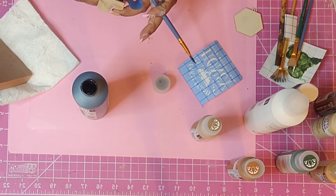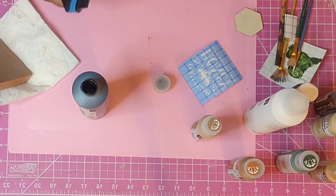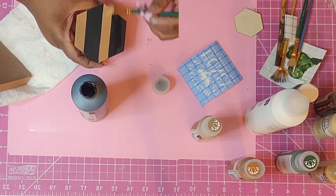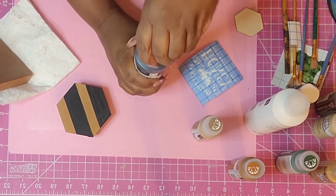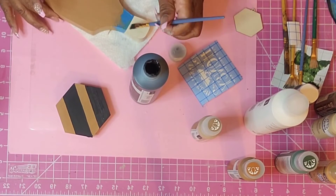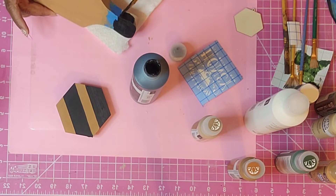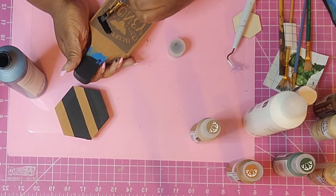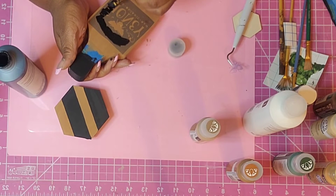I really need to go back and get more of this black paint — I think I only had one bottle left. Once I get the hexagon covered, I'll set it aside and go back to work on the cutting board. Look how crisp those lines are — this paint is giving me life. I'm using the same black paint to paint the handle on the little chunky cutting board, about one-ish coats.